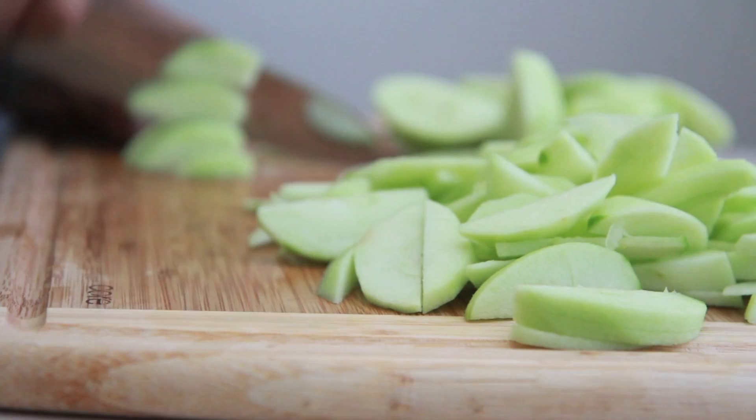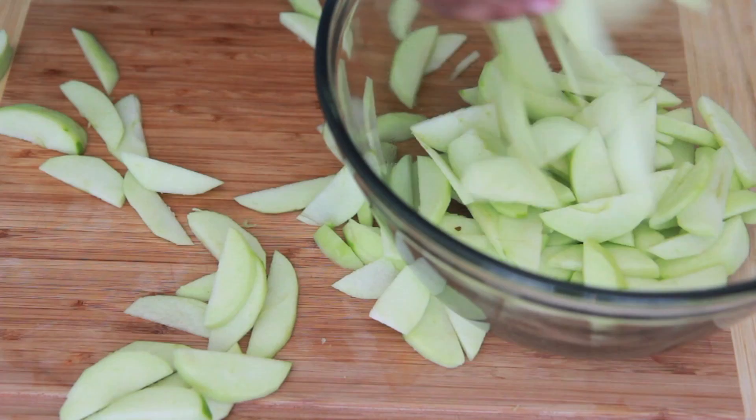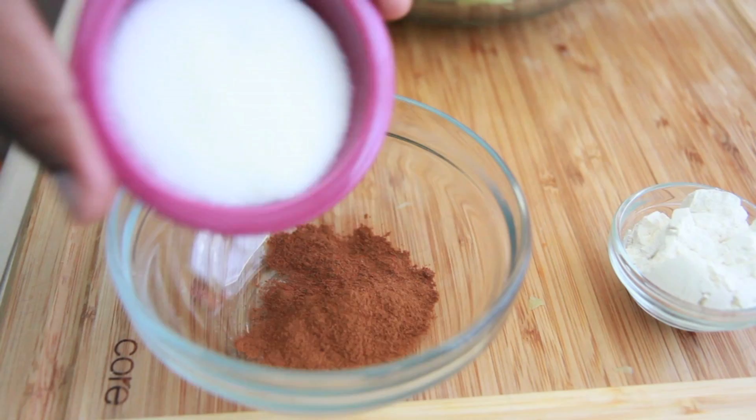You can do chunks; I like to do little slices like this right here. When you get them all sliced up, go ahead and throw them into a large bowl. You can drizzle them with lemon juice if you like.